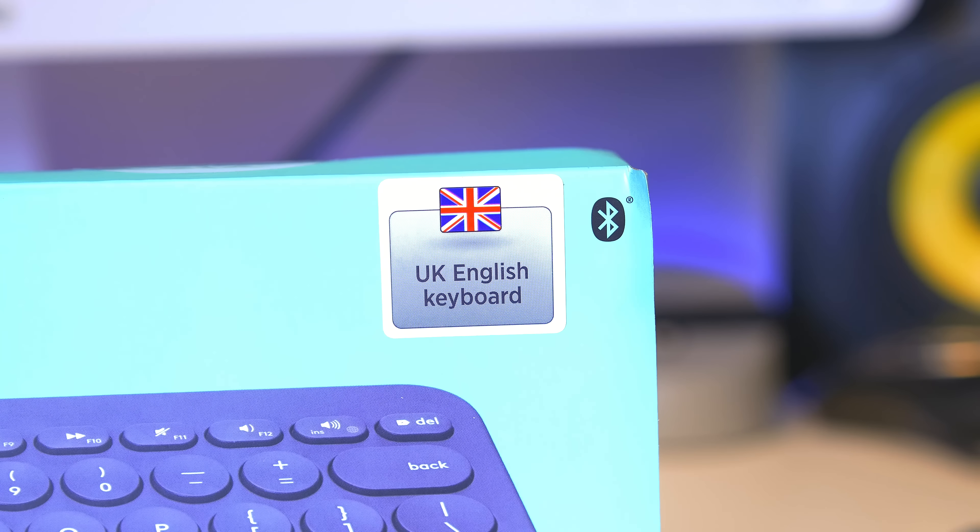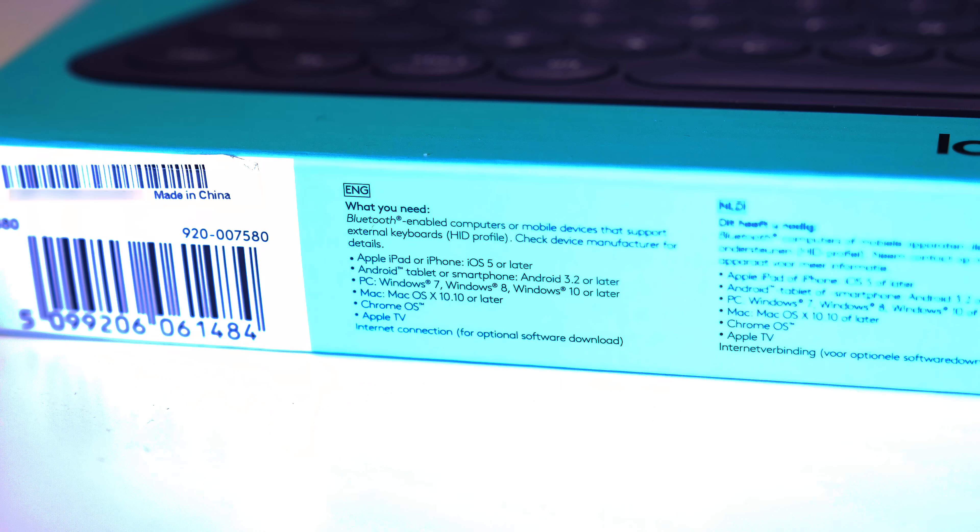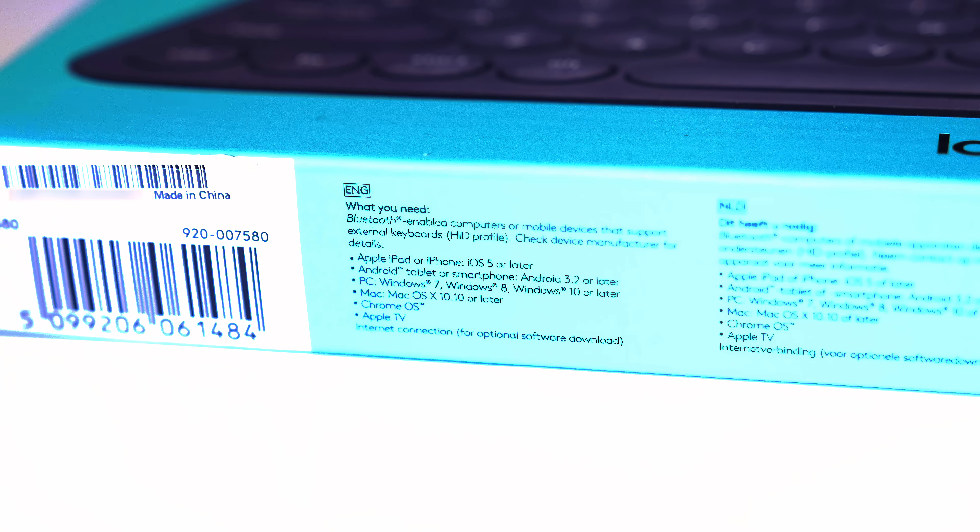Let's go through the system requirements so you know what you can use this on: Windows 7 and up, macOS 10.10 or later, Chrome OS, Android tablet or smartphone running 3.2 or later, iPad or iPhone with iOS 5 or later, and Apple TV second or third generation. Optional software download requires an internet connection. It's available in black or blue — we're looking at the black version today.